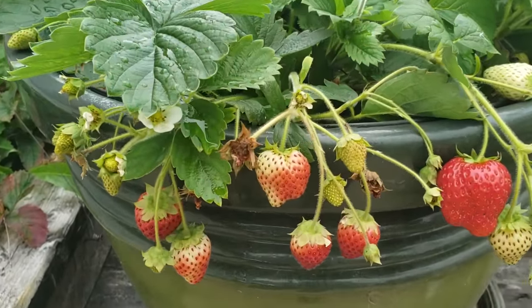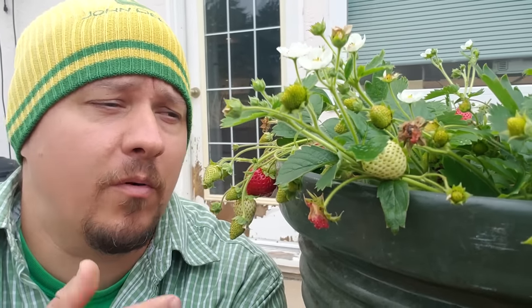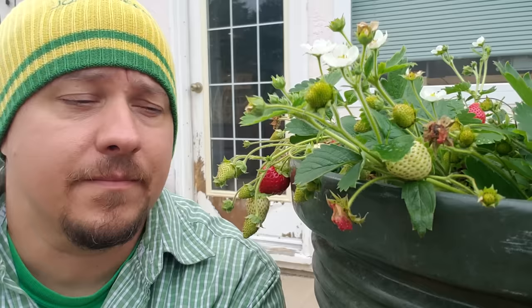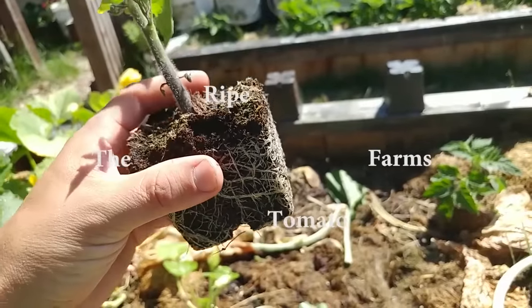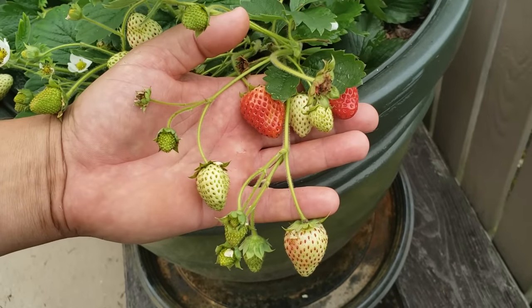Hey guys, welcome back, hope you're enjoying your summer. No other fruit epitomizes summer to me like a bright red strawberry. There's not too many plants in your garden that are as prolific as an ever-bearing strawberry mother plant. In this video I want to talk about making more strawberry plants — specifically making more strawberry plants from seed. As you saw in the previous video, the most common way to propagate strawberries is to simply take the runners off the mother plants as they grow out during the season. That works great if you only need a few plants and time is of the essence, but if you need dozens or even hundreds of plants like I do, then you've got to resort to seed.